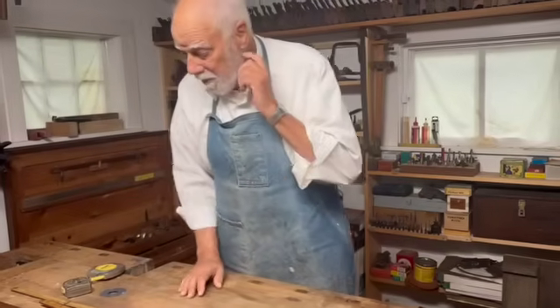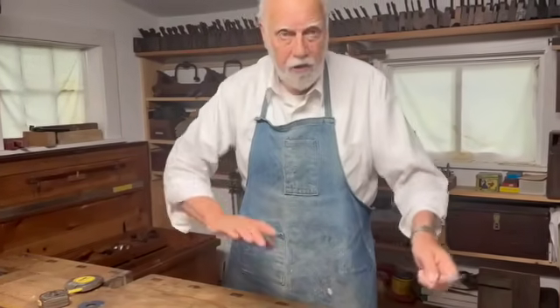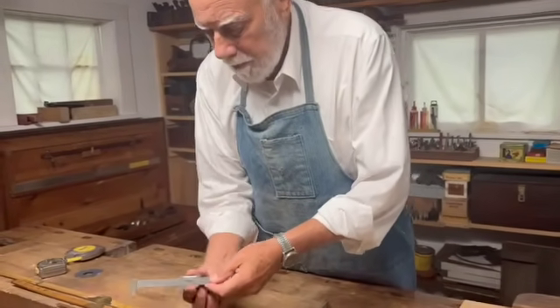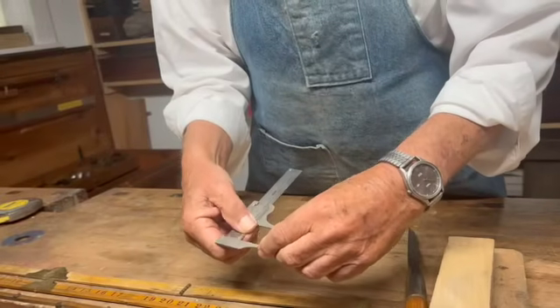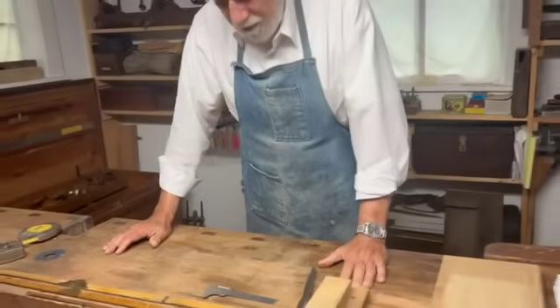Now I want to point out something else. There are, of course, a few other more detailed measuring devices, such as this metal measuring device here, which will give me inside and outside measurements if I really need to be exact.